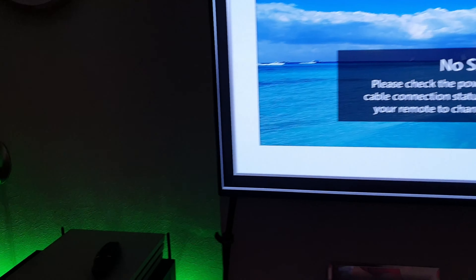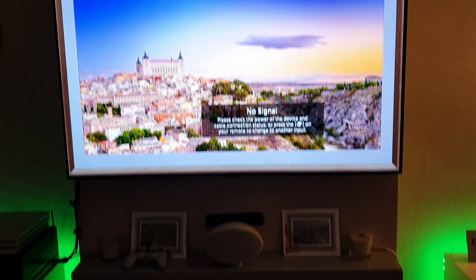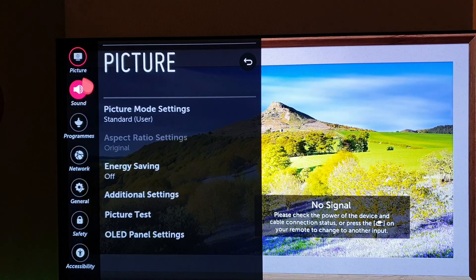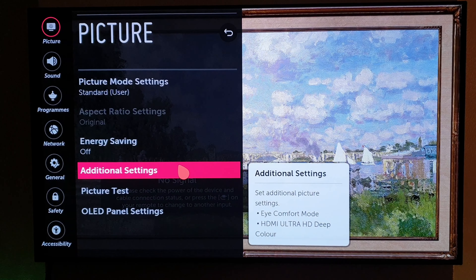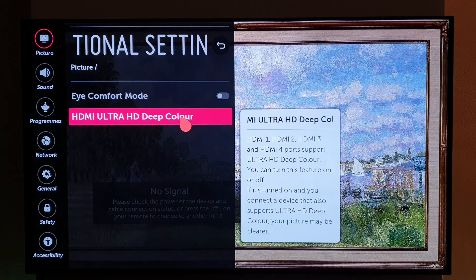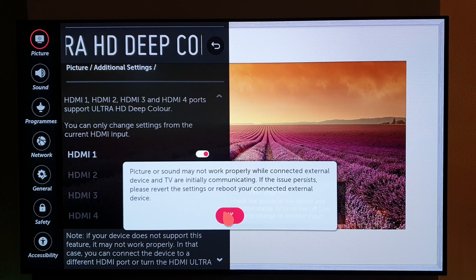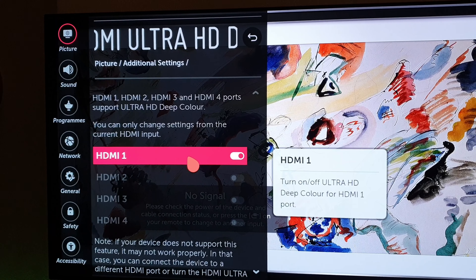One of the first things you're going to have to do — if we just grab the remote here — to make the most of HDR is go into the settings, and under picture settings go to additional settings, then HDMI Ultra HD Deep Color, and turn that on. That's the first step in the process, so make sure that's turned on on whichever HDMI port you use — this one is HDMI 1.